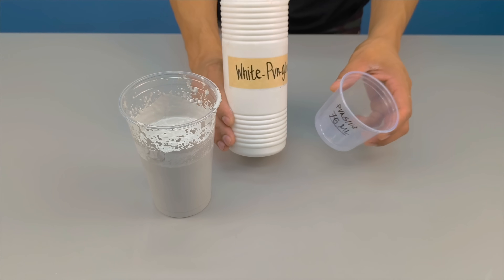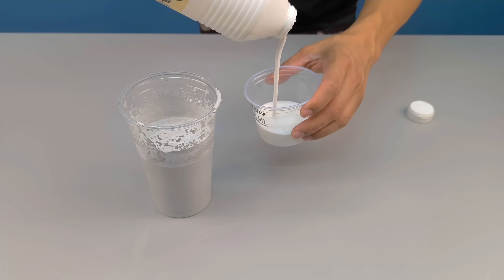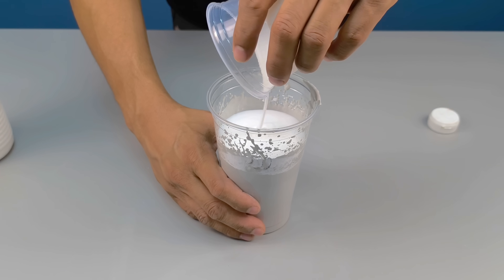The next ingredient is essential: white PVA glue. Here I'll add approximately 50 milliliters. This seemingly ordinary material has a function that you'll understand when you test it with me at the end. Add it and mix again with the drill.